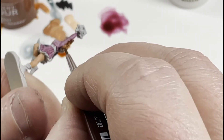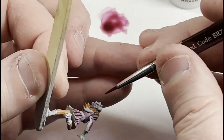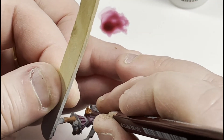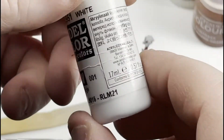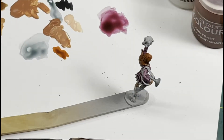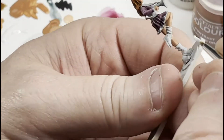Somebody had asked me — this isn't really what contrast was designed for, you paint with them. Well, contrasts were designed to help you paint mass armies quick, just slap it on. I've never really done that, except for like if I needed to paint an army of skeletons — skeleton horde is great, just glop that stuff on. But I tend to actually paint with them, and as you can tell with these videos, you do a pretty good job with them.